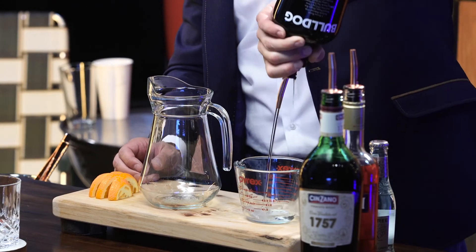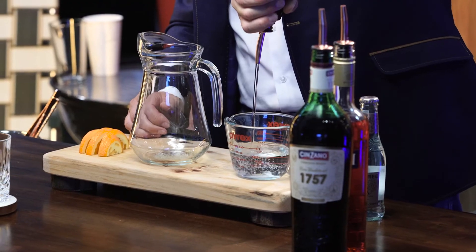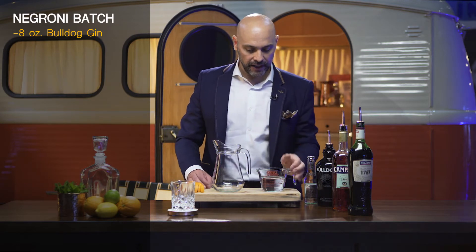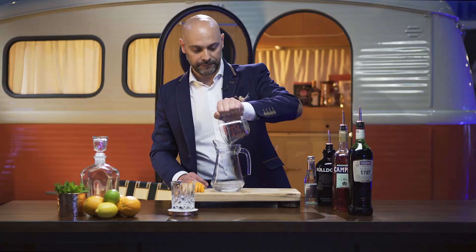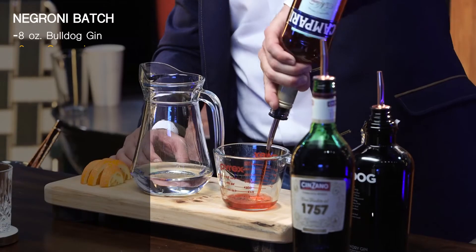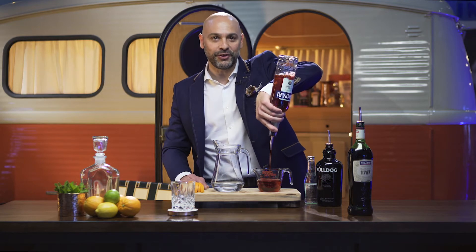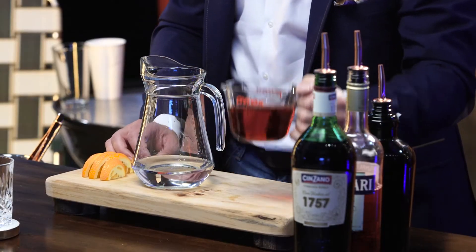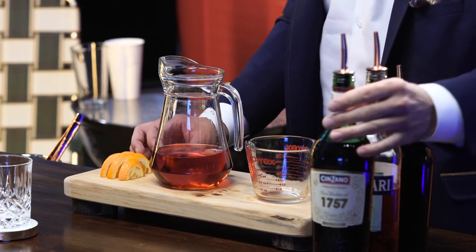Ingredient number one is eight ounces of gin. I actually like an 80-proof gin, lower in alcohol, because it seems to kind of agree with all the other ingredients that go inside the Negroni. Lightest ingredient — to me that's very important, it goes first. Our next ingredient is going to be eight ounces of Campari. This bittersweet liqueur is so amazing, so fragrant, and it makes the cocktail happen. Eight and eight — so far we have equal parts of gin and Campari.